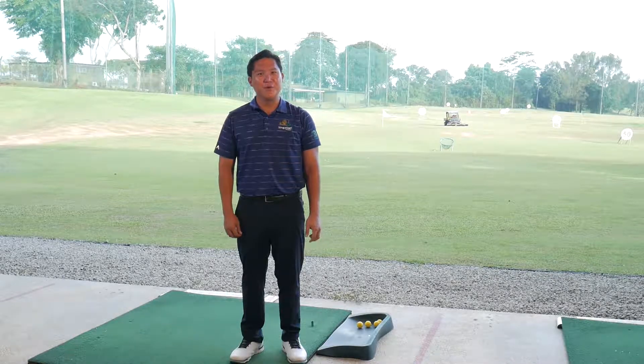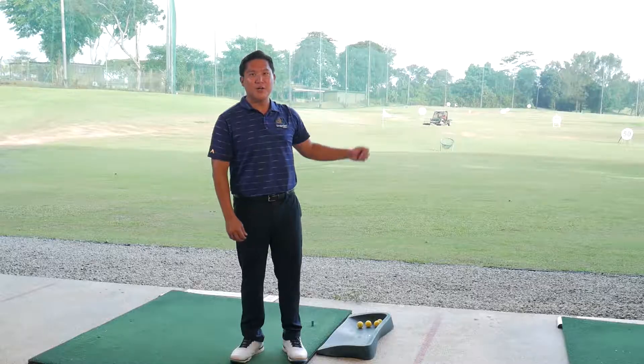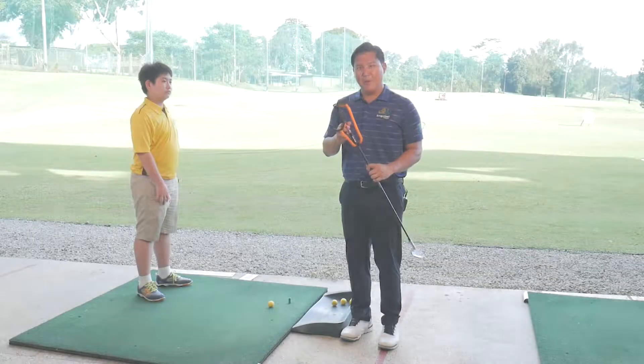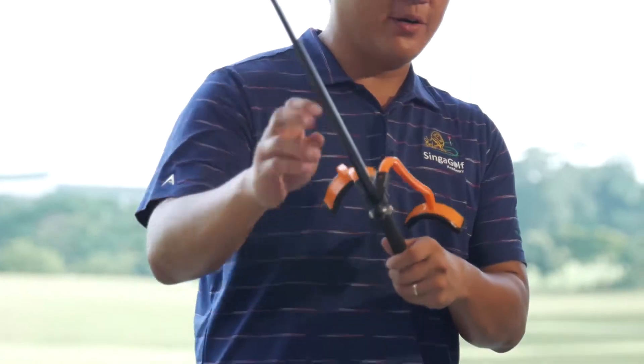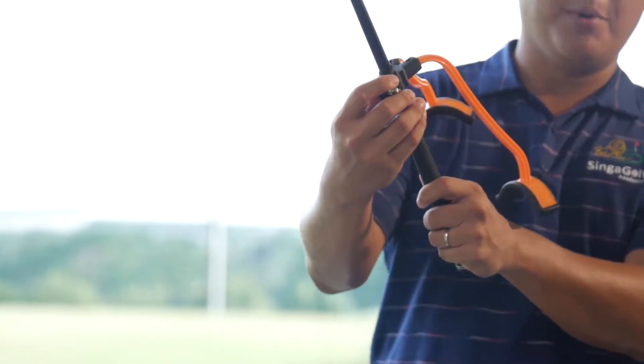Here we are at a beautiful practice facility of Singa Golf Academy. This is the Power Package golf training aid. This training aid is designed specifically to fit on any golf club at the bottom of the grip.